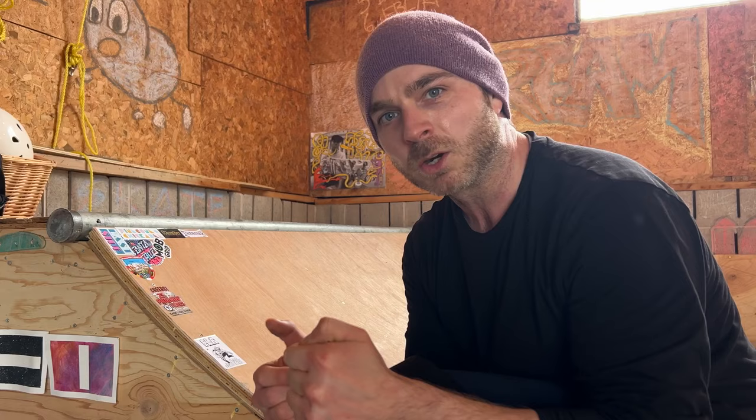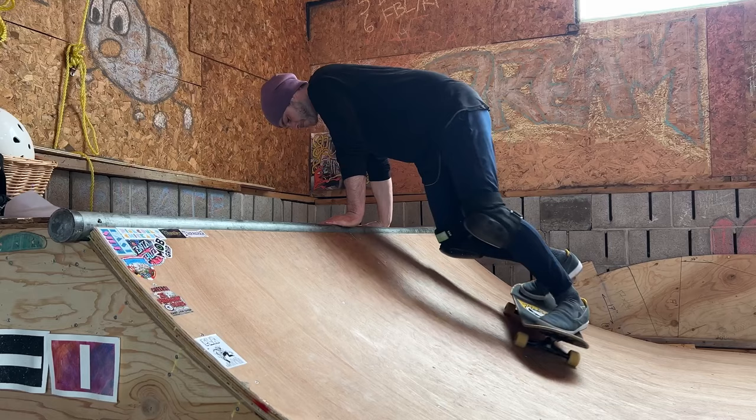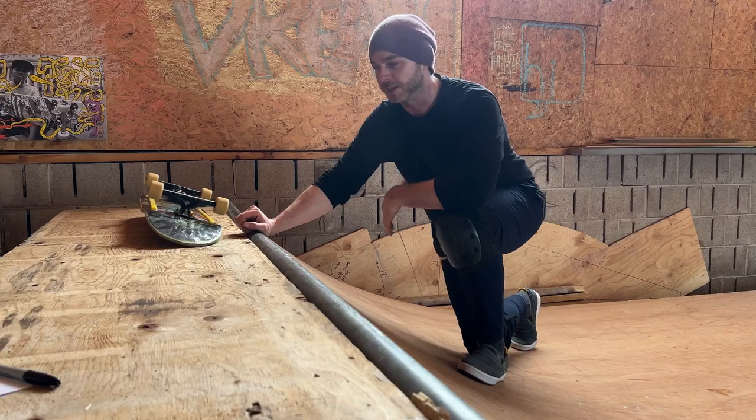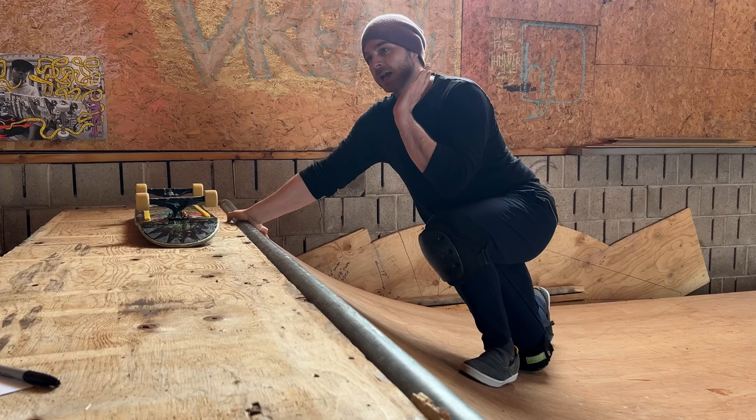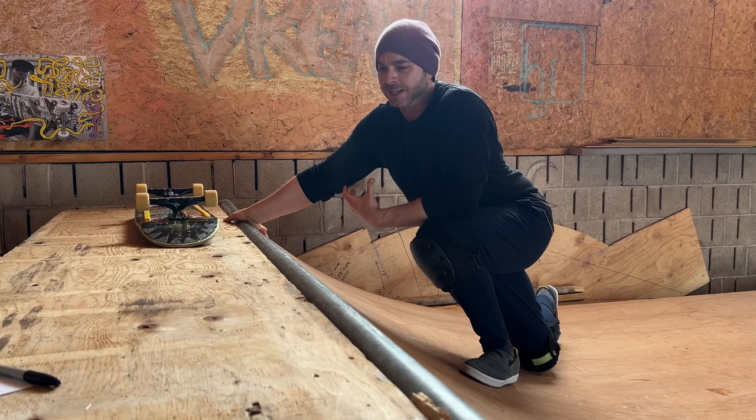Let's spam that rock button and see what happens. I just learned this one the other day. I don't know if there's an official name for it — it's definitely from the old school. It's like a melon grab nose stall. You take the rear hand, put it on the coping, and kind of pull the nose up into a nose block and then revert out. A layback nose block revert or something. It's super fun.